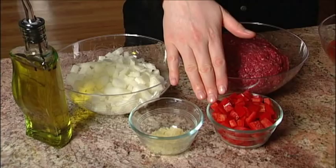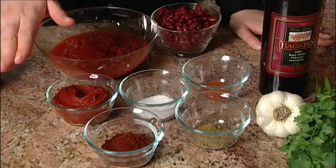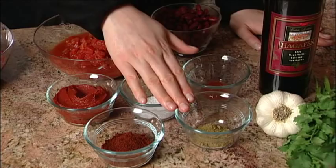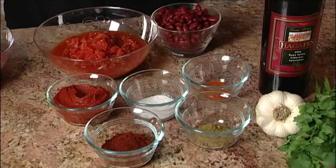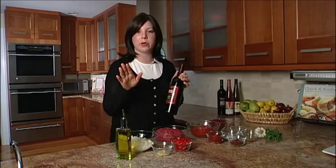A 20-ounce can of diced tomatoes with the liquid, plus we'll be adding a little bit of water also. A 6-ounce can of tomato paste. Some chili powder, because what would chili be without chili powder? Some cumin, some kosher salt, cayenne pepper, and kidney beans at the end. And the kicker is our Hagafen cab — cook with it and serve it with this meal, it is divine. They've been around for 30 years, they've got a tradition of excellent wines. We drink them, we cook with them.